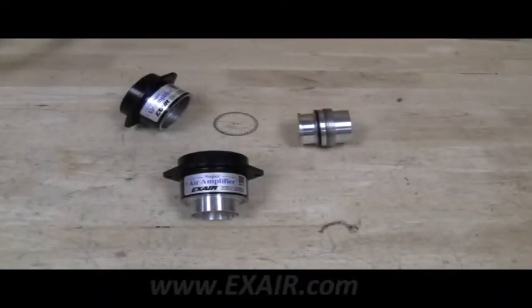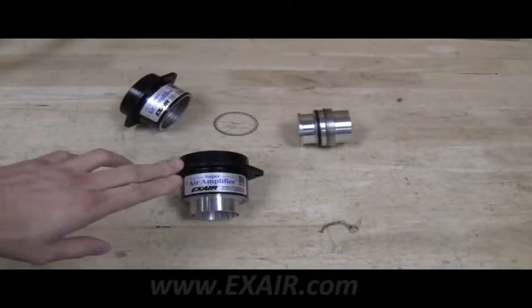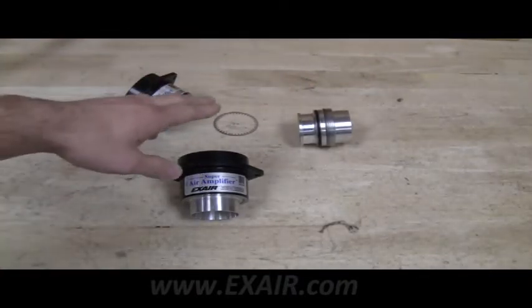This video will show you how to change the compressed air consumption of a super air amplifier. A super air amplifier is made of a body, a shim, and a plug. In order to change the compressed air flow, we change the shim.